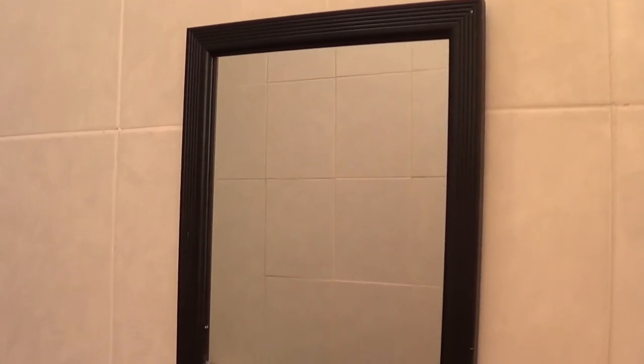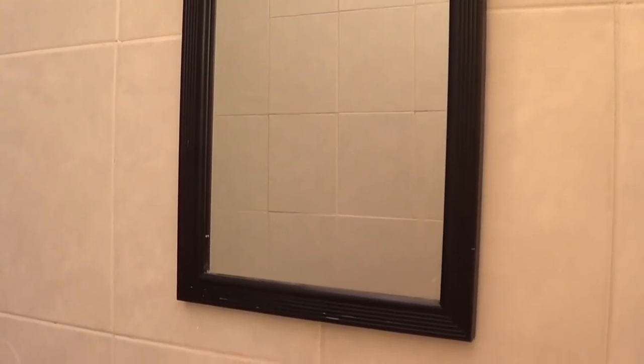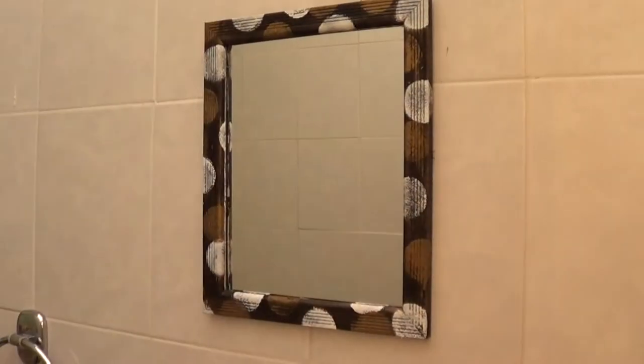Hey guys, it's Renee. Welcome to this DIY. Today I thought of sharing this idea on upcycling this mirror — from the standard one to this. It's pretty simple. I just wanted to go for something real fun. If you have a mirror that you want to do something with, then go ahead and keep on watching.